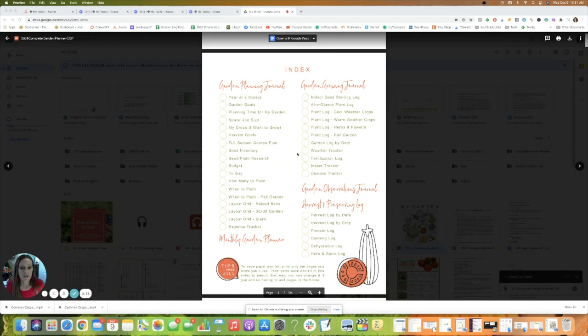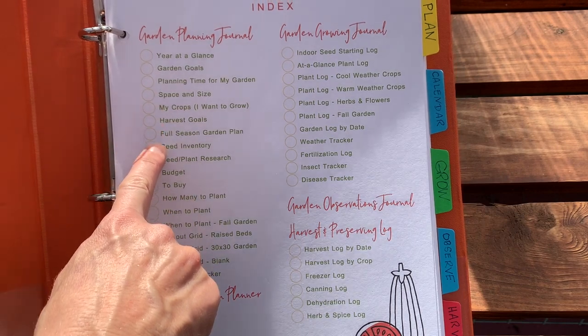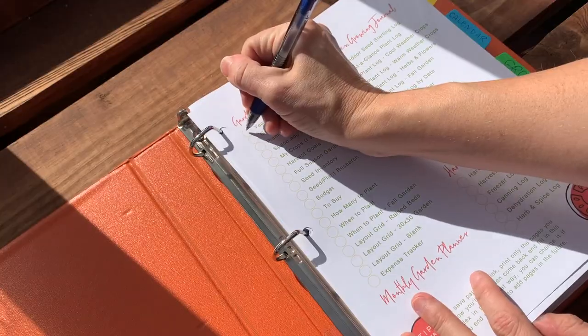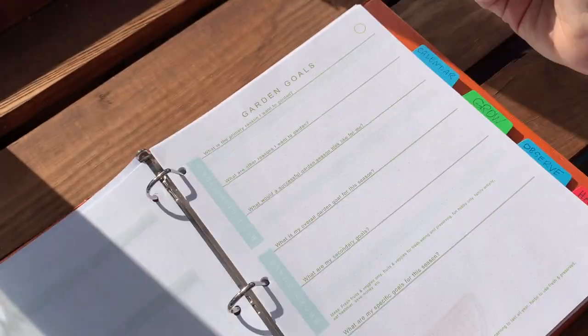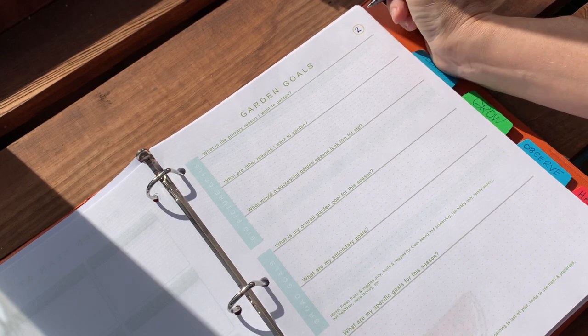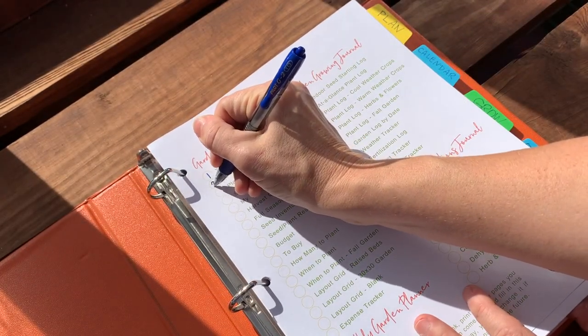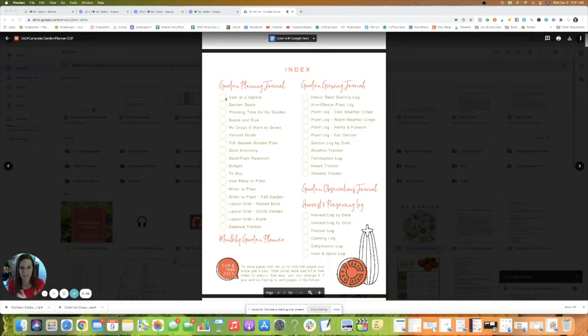You'll notice circles in the index. You'll use those circles to enumerate the pages of your planner, because you may print everything, or not print everything, or print multiple copies of some pages depending on how large your garden is. There are no hard and fast page numbers because this way you can make the index customizable to you.